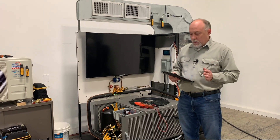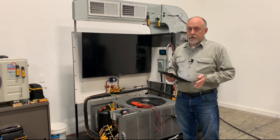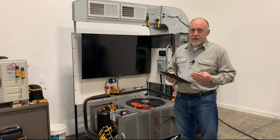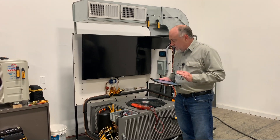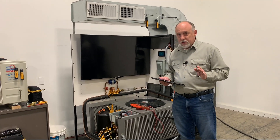Hey, Jim Bergman with MeasureQuick. I thought I'd go over some pretty exciting stuff for you guys today. We've been working on this pretty much non-stop for the last several months, getting some new software added, doing some upgrades and changes. So what I've got set up here today is just a representative of multi-circuit mode.